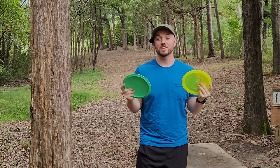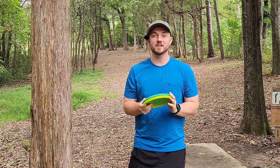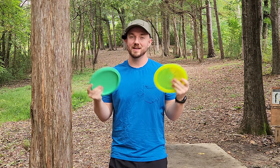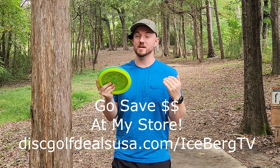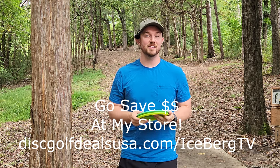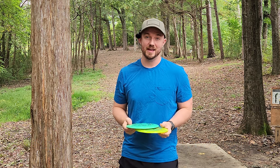Hey, what's up everybody? Dylan here from Iceberg TV. Today is my first video with my new sponsor — Disc Golf Deals USA. They were excited to get me back on the roster. I worked with them in the past and it was an absolute joy to play for their team, and now be on their team again for the foreseeable future.